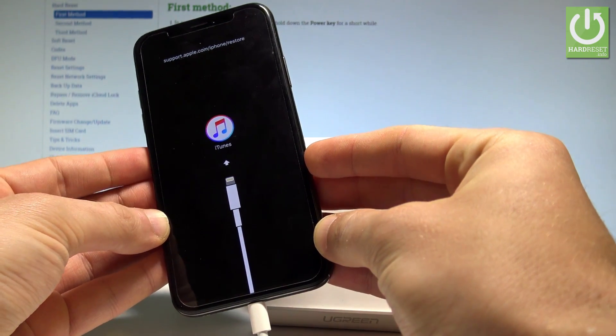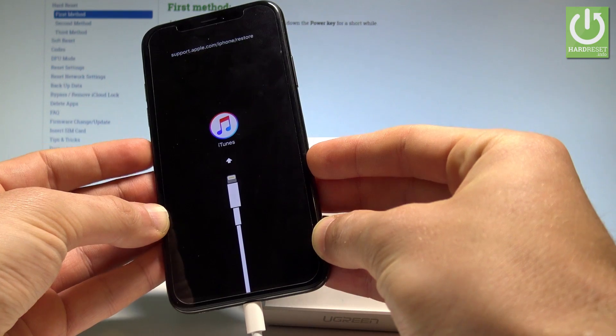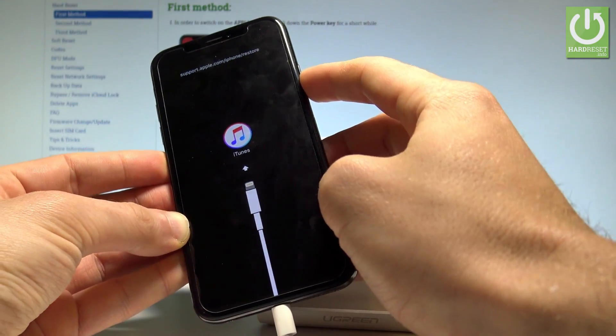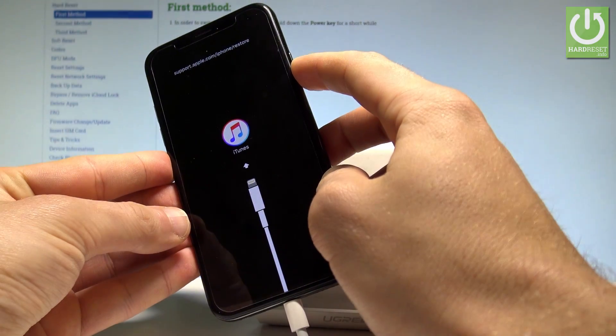If you would like to quit the recovery mode it's also very easy. You have to use the same combination: press volume up, volume down, and keep holding the side button — the power key.